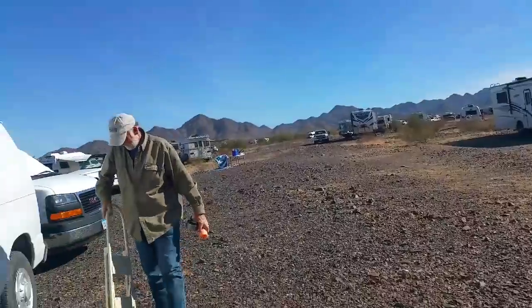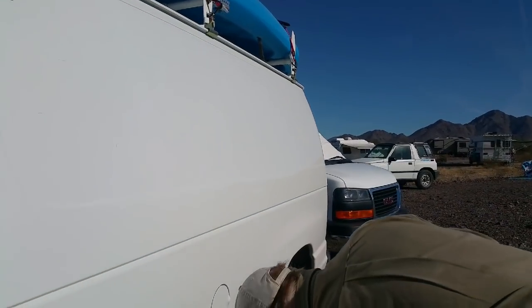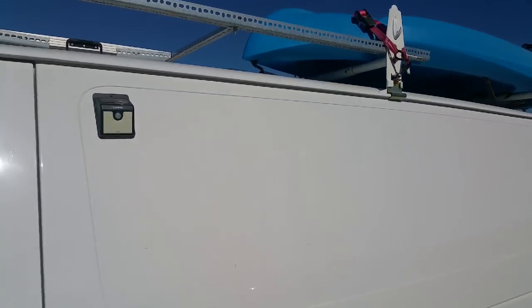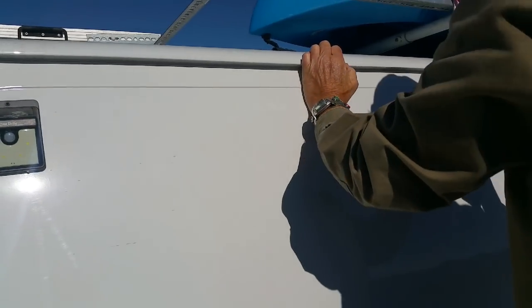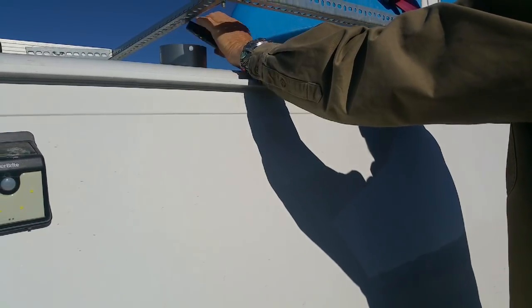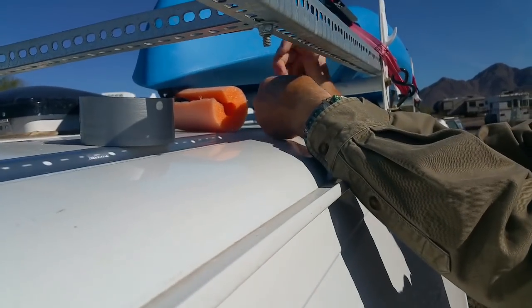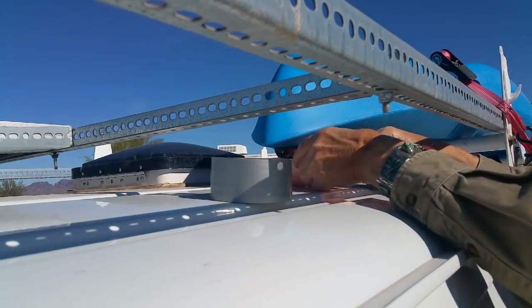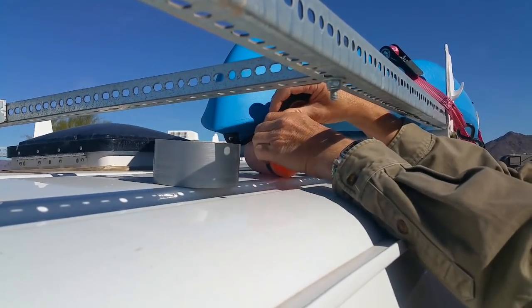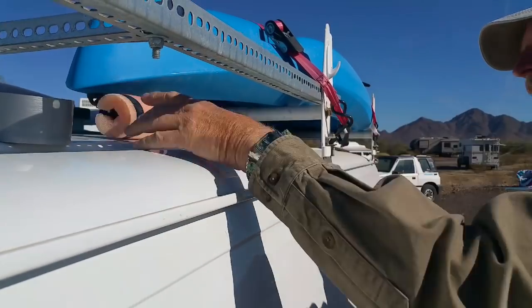I'm gonna have my service geezer put a piece of pool noodle around my kayak handle so it will quit flopping and making such a loud thud. I have no idea if you can even see what he's doing, but I'll try this electrical tape. Thank you, service geezer. Anytime, my lady.